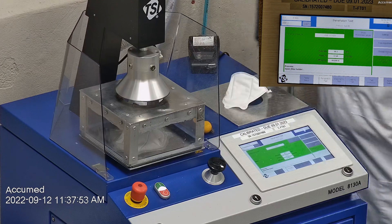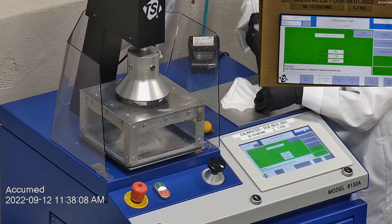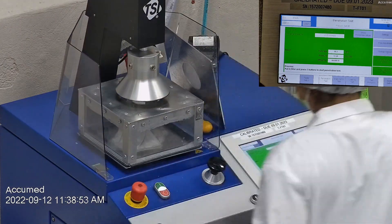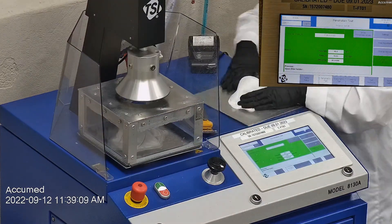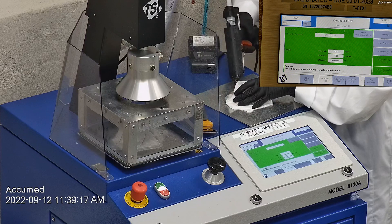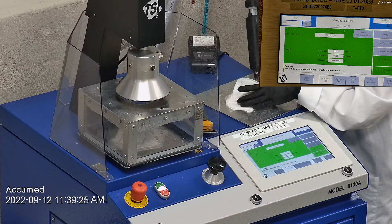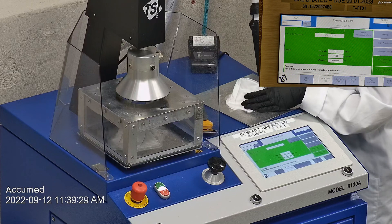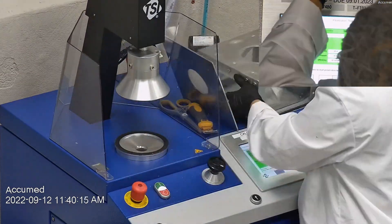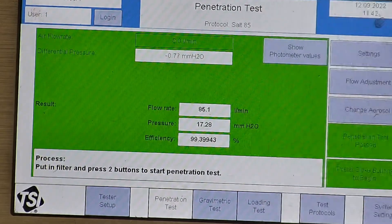The first sample had a filtration efficiency of 99.69% and a pressure drop of 17.3 millimeters of water. The second sample had a filtration efficiency of 98.84% and a pressure drop of 16.8 millimeters of water. The last sample had a filtration efficiency of 99.39% and a pressure drop of 17.3 millimeters of water.